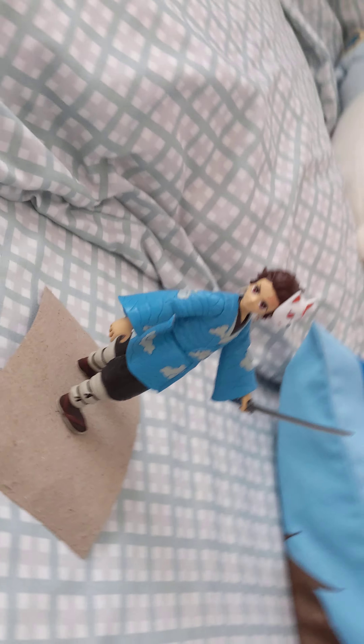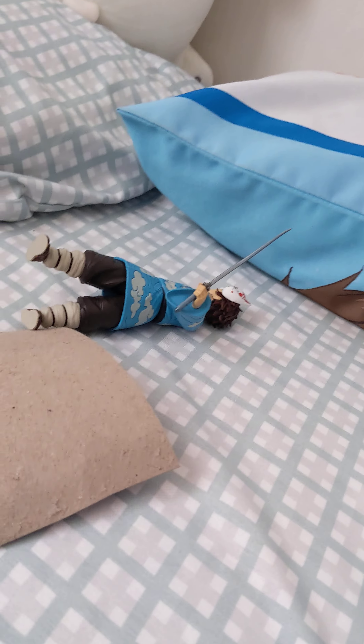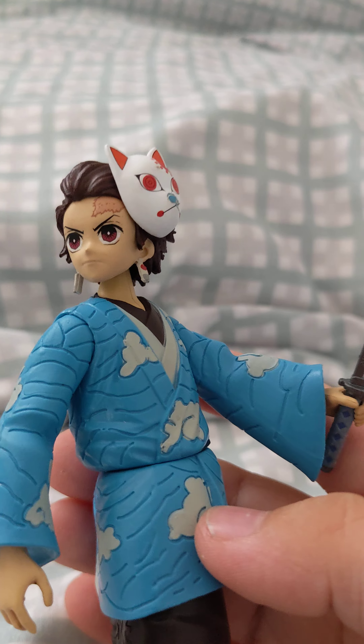There are many more poses it can make, but yeah, it's basically it and it's super nice to have this.